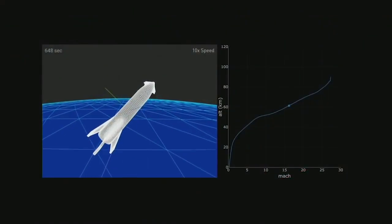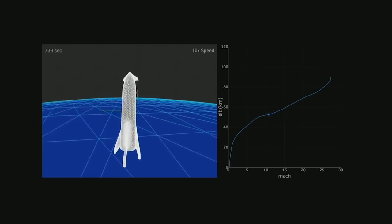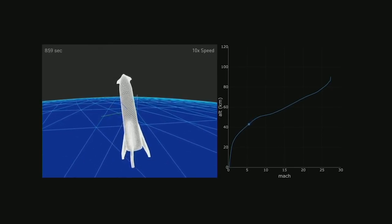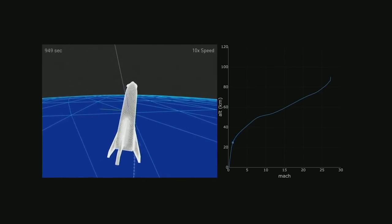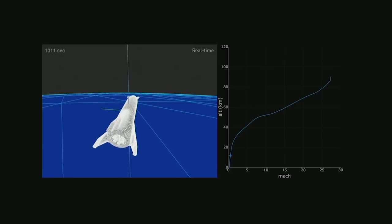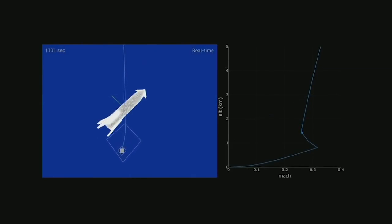This is a true physics simulation of BFR re-entering. It comes in mostly at a very high angle of attack. One tricky thing for the general public to understand is that orbit means you're zooming around the Earth at very high speed. People think perhaps once you get to a certain altitude, gravity turns off — this is not the case. In order to go up and stay up, you have to move around the Earth at approximately 25 times the speed of sound. The space station is circling the Earth every 90 minutes.